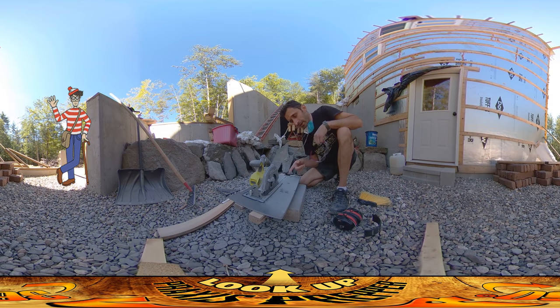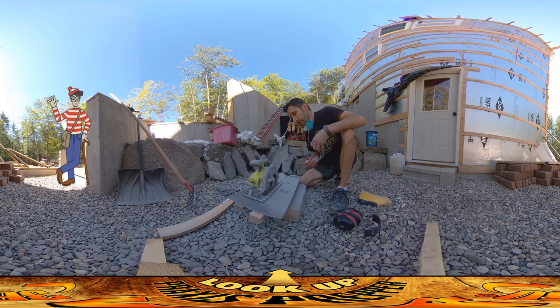Hey everybody. I'm back to cutting tiles and this is the last tile for the bathroom upstairs. This has gone really well. It's great when you have a tool that makes a kind of impossible job — cutting through tile — easy. It's been working out really well and I've learned a little bit since I've started.